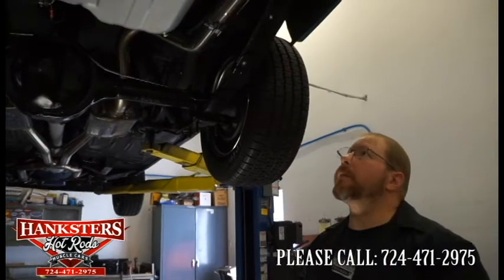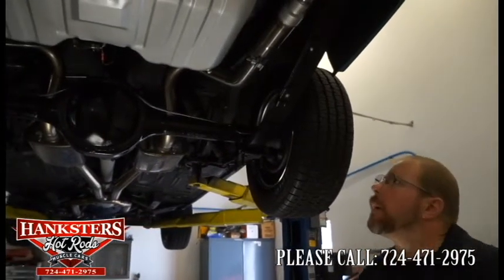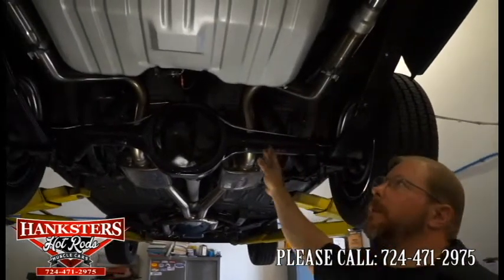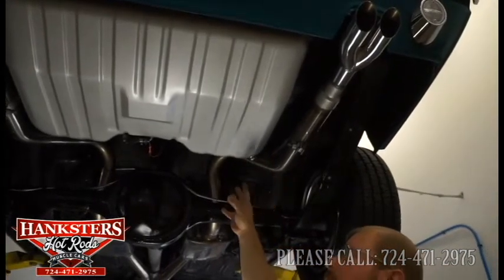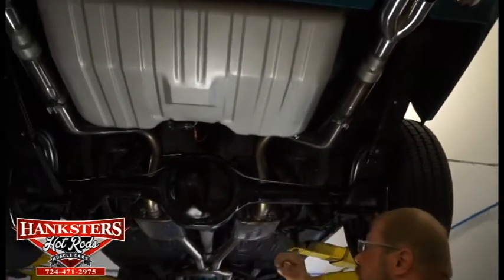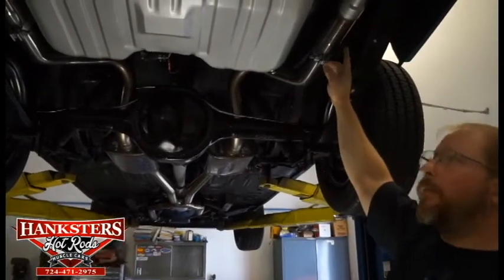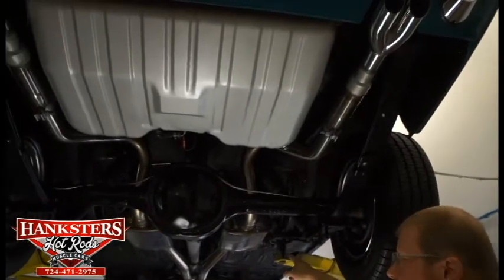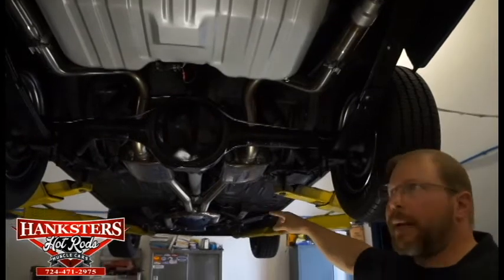We're going to show you the underside here of this 1969 Ford Mustang Mach 1. You can see everything's pretty much new underneath this car. The fuel tank is new — no dents, stains, scratches, or anything on that thing; real nice condition. You'll notice on both sides you've got full stainless steel exhaust the whole way up through. That's Magnaflow mufflers also. It's all complete, even with the X-pipe up there.